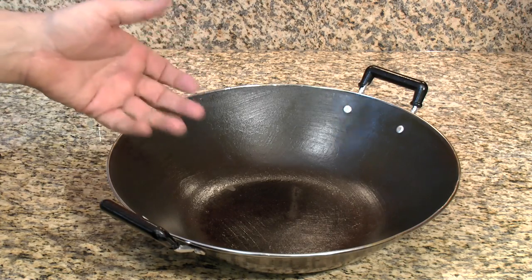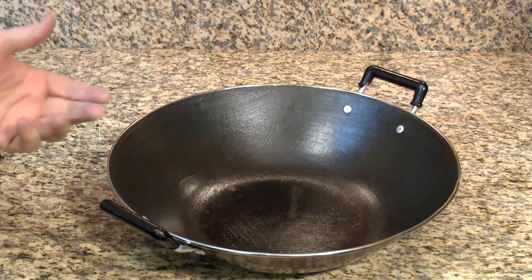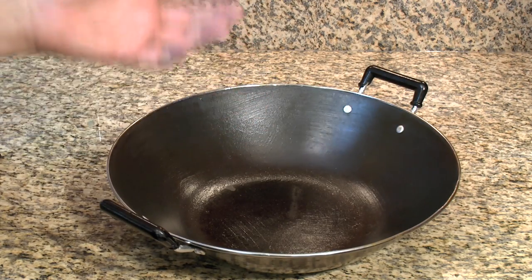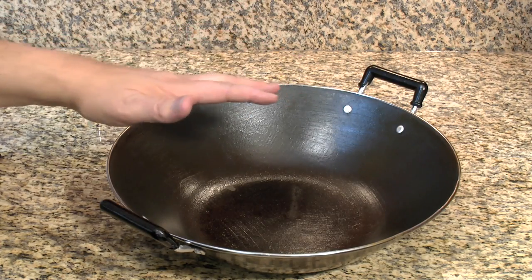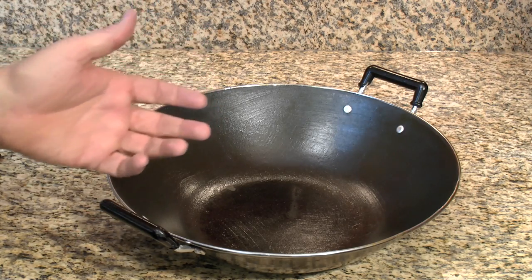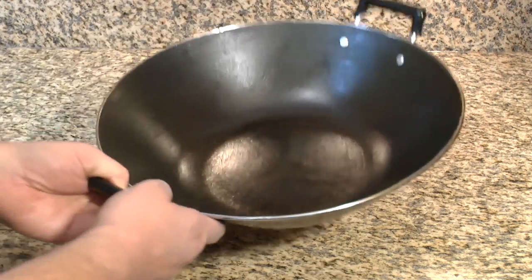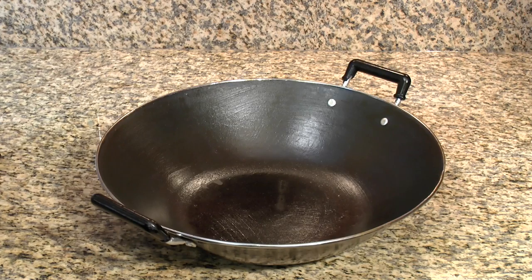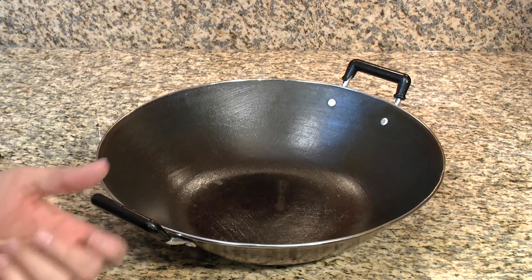A lot of guys like the woks with a single long handle for flipping things around. I don't use one of those — I'm not into the show part, I'm into the cooking part. Cast iron woks give you a really good sear, which is what I like. If you want to flip food and you're cooking on super high jet burners, you'll probably need a lighter wok with a handle, because cast iron is a lot harder to flip and takes two hands.